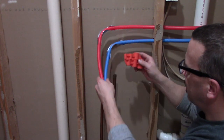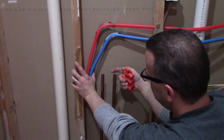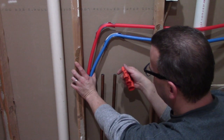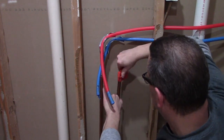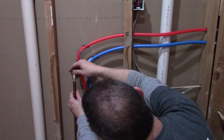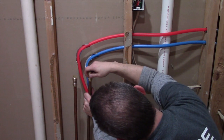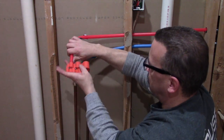When you cut copper pipes with one of those wheel cutters, you need to use something like this to clean up the edges. There's a slight lip left over and that could damage the O-ring on the SharkBite fitting. Simple to do — just put this on the pipe and spin it around a few times. This is what you're looking for: a nice clean bevel on the end of the pipe.